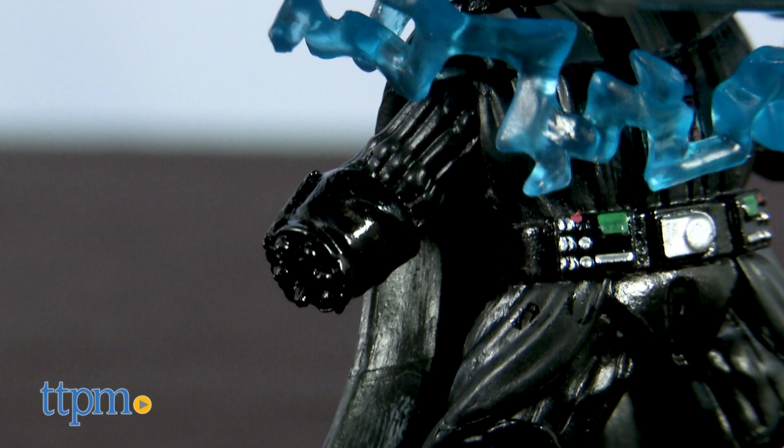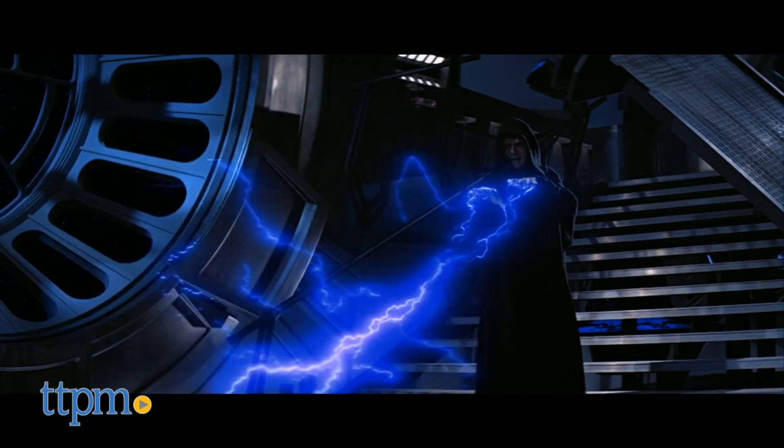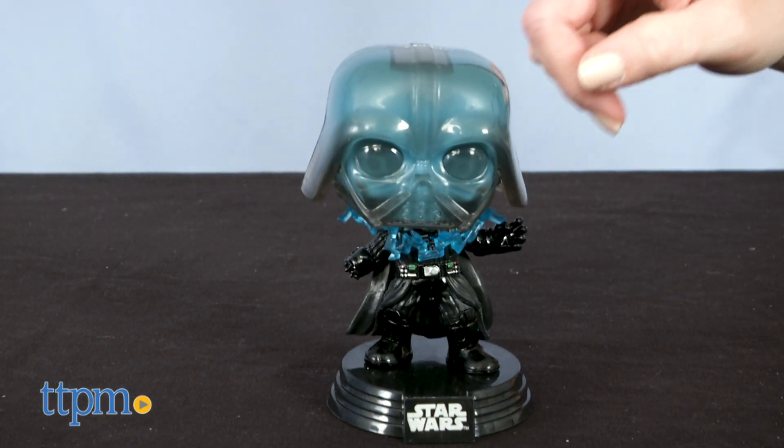This stylized bobblehead features Vader's missing right hand, cut off by Luke in lightsaber battle, blue electricity accents — even though they actually look purple coming out of Palpatine's hands in the movie — and a translucent helmet with a skull visible underneath. Give its head a tap and watch it bobble back and forth.